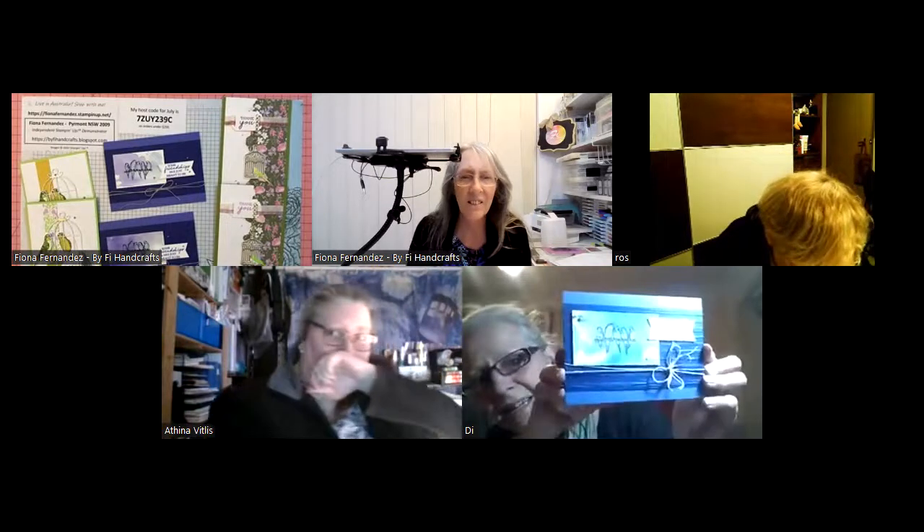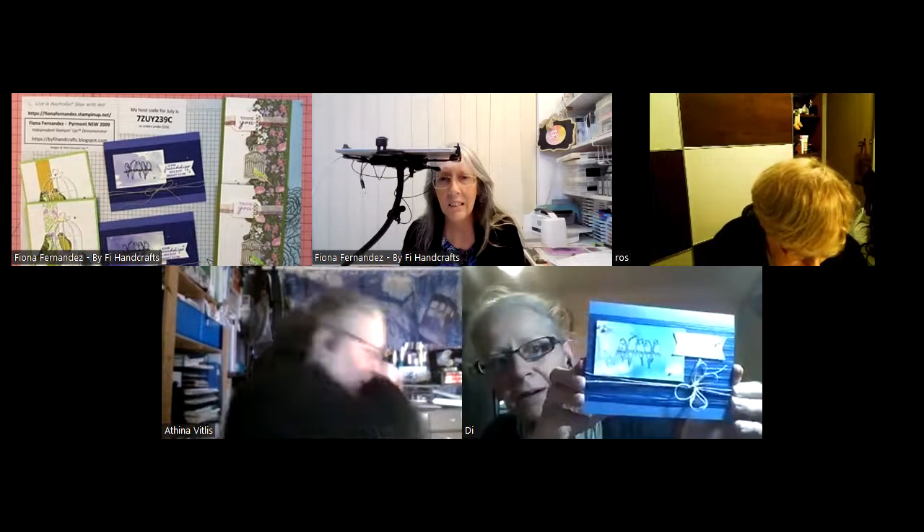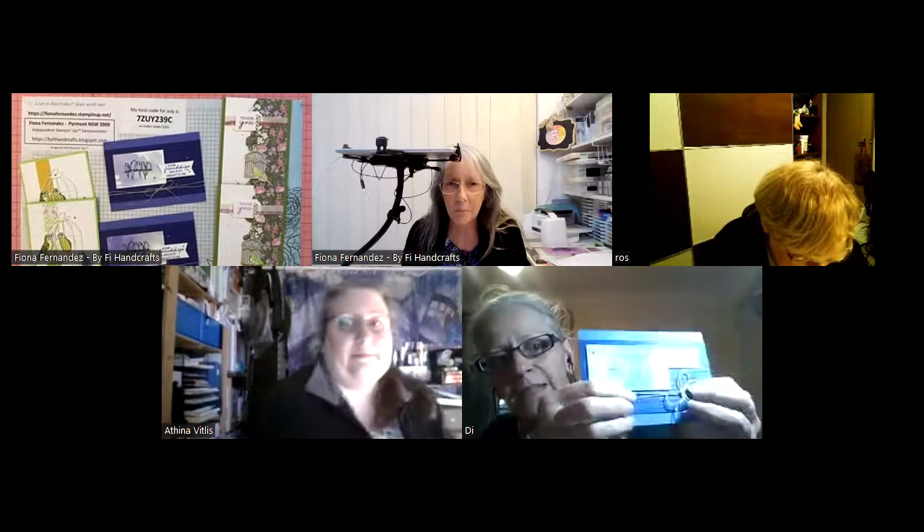For the first one, I did very similar but I used some blue in the background, and put Wink of Stella all over the cage. On the second one with the watercoloring — that's gorgeous! In the background on the embossing folder, I didn't do anything on there, but it looks like I did something — must be the light shining on it.